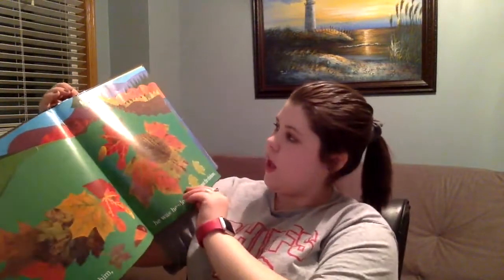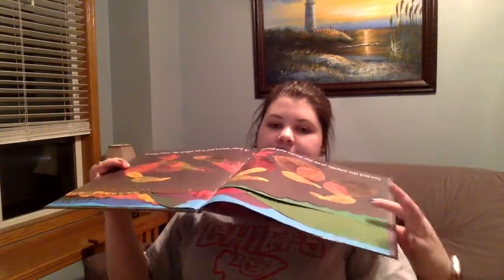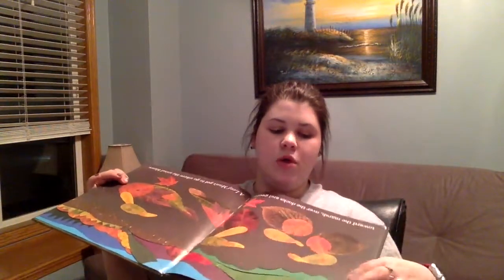My next set of books is going to be texture books, and my first one is Leaf Man by Lois Ehlert. I feel like one of my books was by her last week, but I chose this for texture because the pages are all wonky — they're not normal pages, they're in the shape of leaves. Here's like your rounded leaf and your wavy leaves, and it also has all the different shades of leaves.